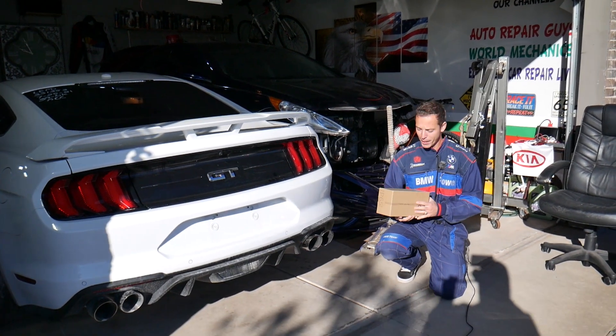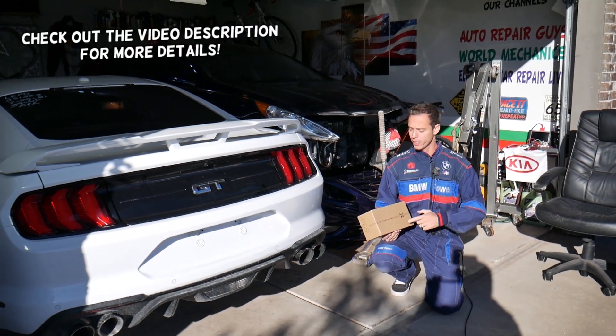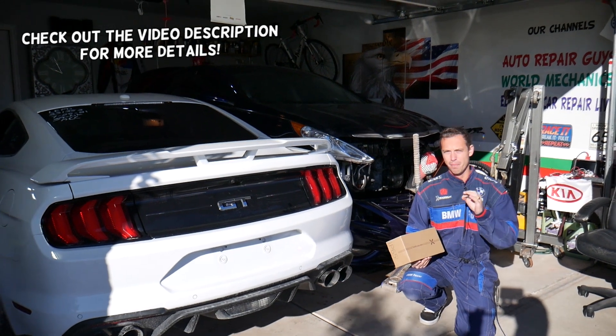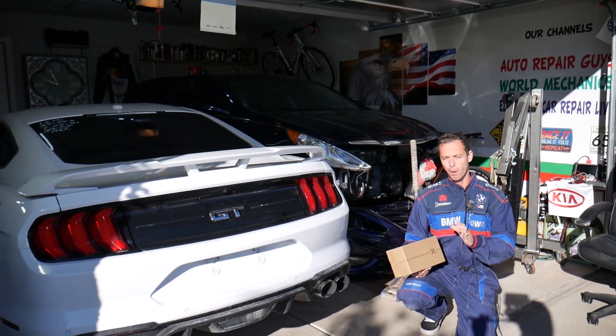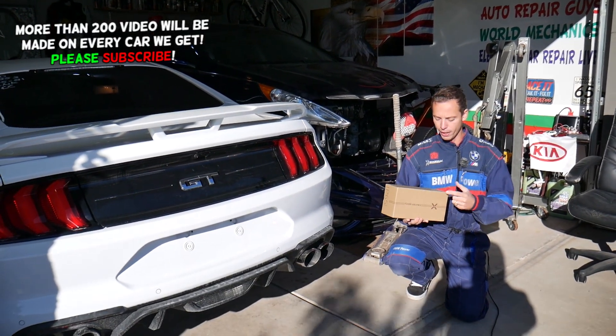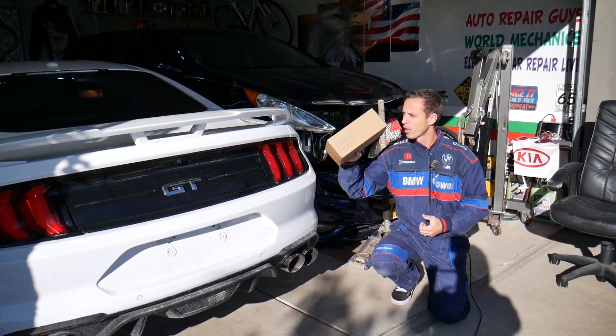Hey guys, welcome back to Auto Repair Guys. Today we're going to review an amazing, super powerful jump starter. This is probably one of the best jump starters I've used and seen in my life — I'm not exaggerating. The quality is amazing, it feels great, it's super powerful, and it's super easy and safe to use. It has a 20,000 milliamp-hour battery. Stay with us!